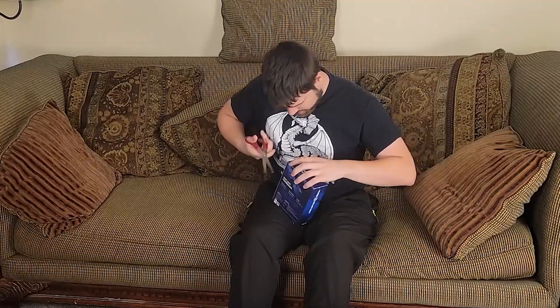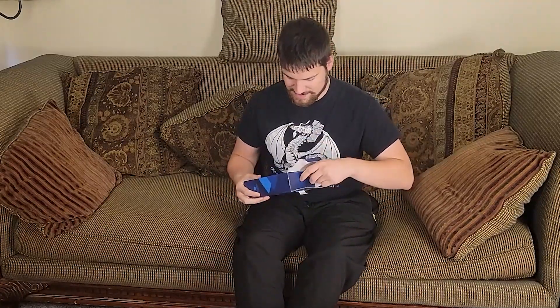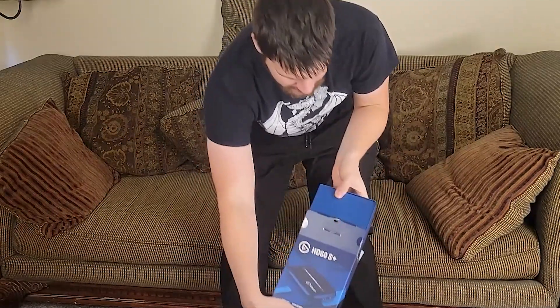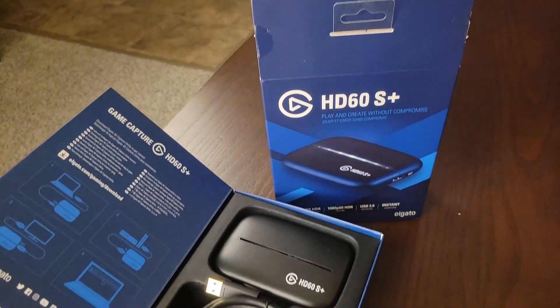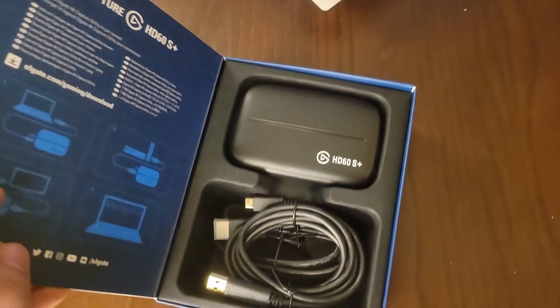It's better to cut the plastic pieces than to rip the box. There we go — alright, let me go ahead and show you this. First time ever seeing the Elgato HD60S Plus. That's pretty cool — let me go ahead and show you guys how I'm going to set it up.